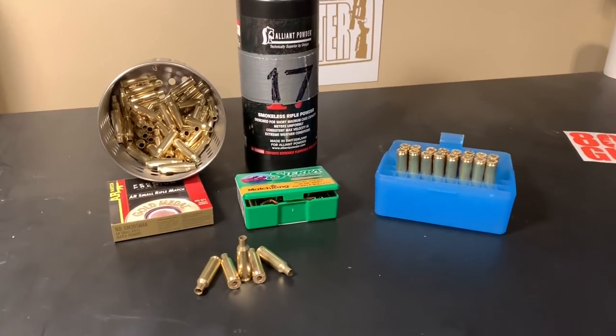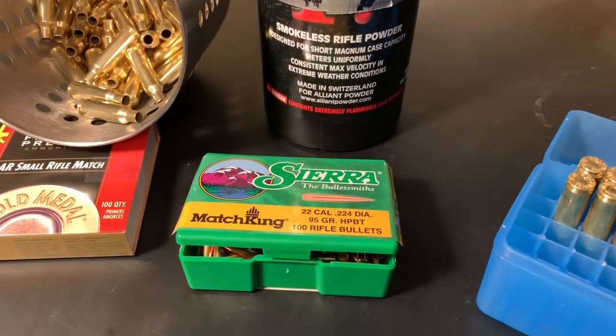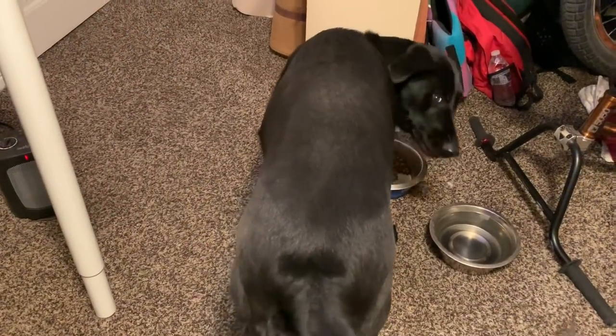Hey, we haven't done a video like this in a while. How about loading up some .224 Valkyrie? Tonight we're going to throw the 95 grain Sierra Match King in there. Don't mind my dog trying to inhale her food.